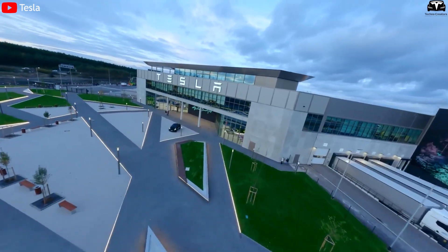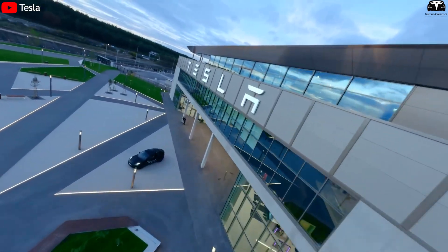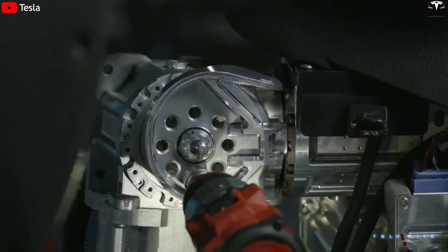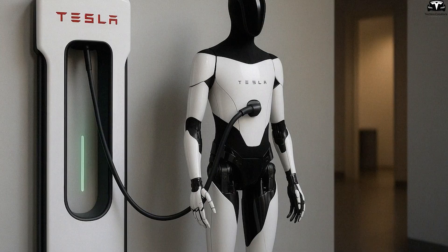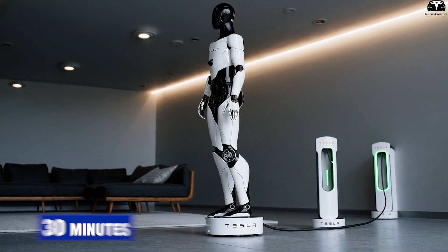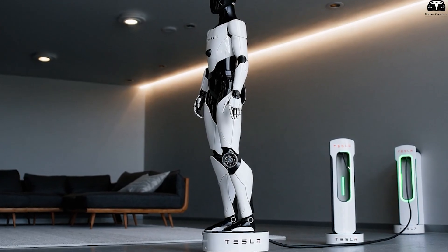Inside the factory, Optimus will face much more demanding tasks than home cleaning, such as lifting heavy objects, tightening bolts, and inspecting components, so the battery will drain faster. However, thanks to fast charging technology, it only takes about 30 minutes for the robot to recharge enough to resume a shift.